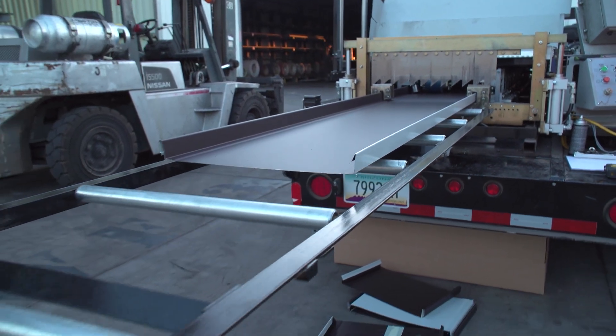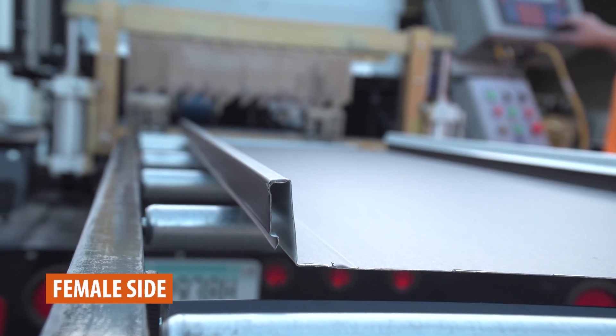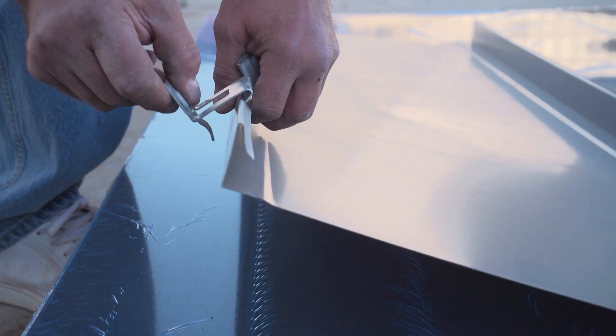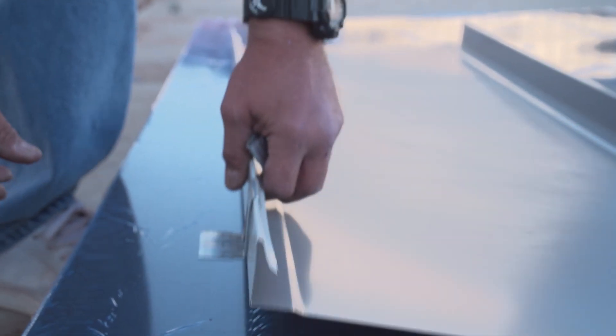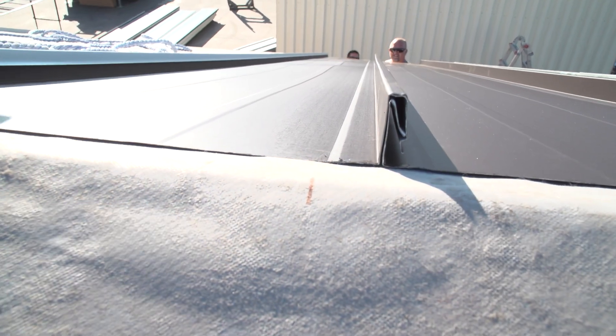Standing seam panels have a different profile on each side — there is a male and female side. The left side of the panel is the male side, which allows clips to be attached and fastened to your roof. The right side is the female leg, which clips onto the adjacent male panel.